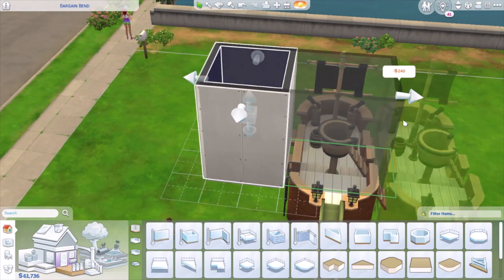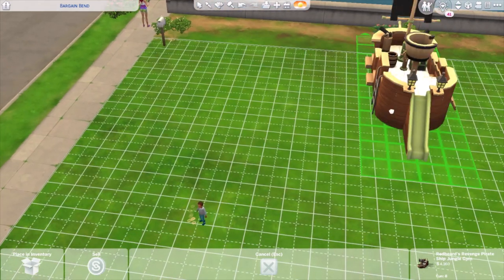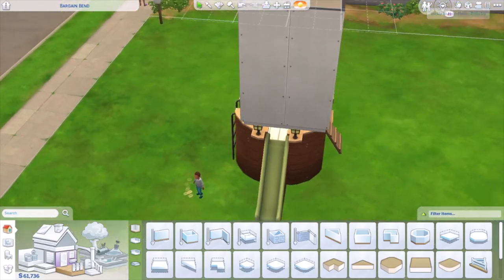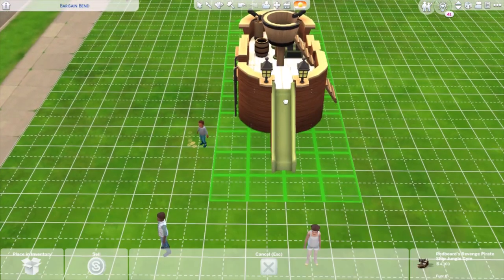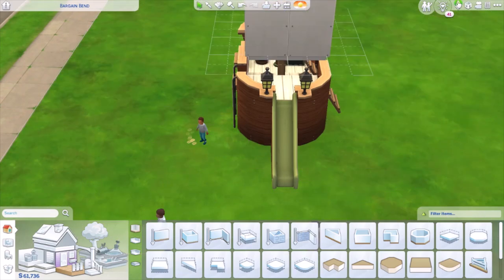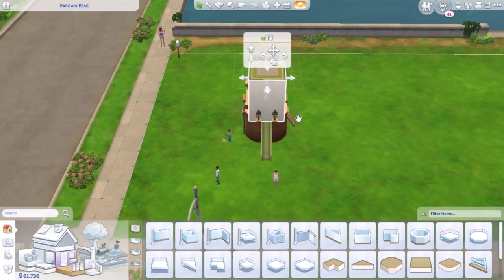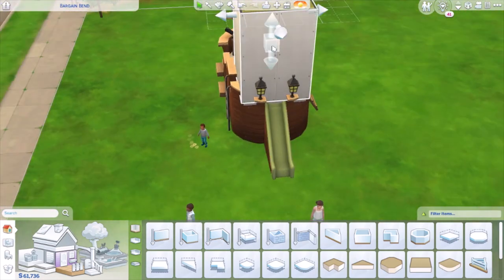You don't want to size it over because it'll move the pirate ship, so instead you want to move your pirate ship right under it. It'll take a few tries, but once you get it under where the slide is kind of out of the way, then size down that platform and you'll be able to see that slide hanging off just like so.